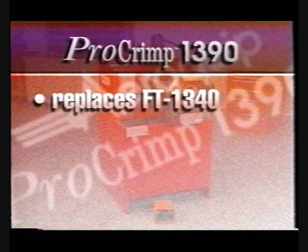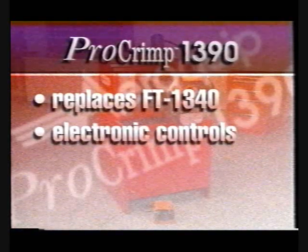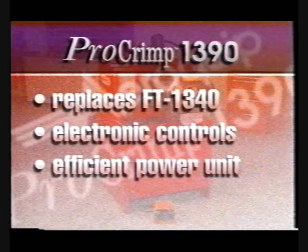New features include easy-to-use electronic controls and a quiet, efficient 10,000 psi hydraulic power unit.